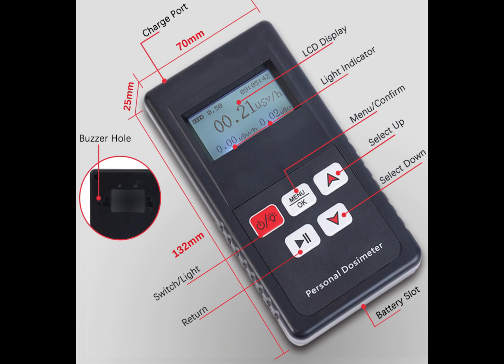Okay so here's the unit. We have the actual buzzer hole where the sound comes out. It's 70 millimeters by 132 millimeters. We have the light switch, display, menu, up/select, up and down, battery slot, and the return — very self-explanatory.